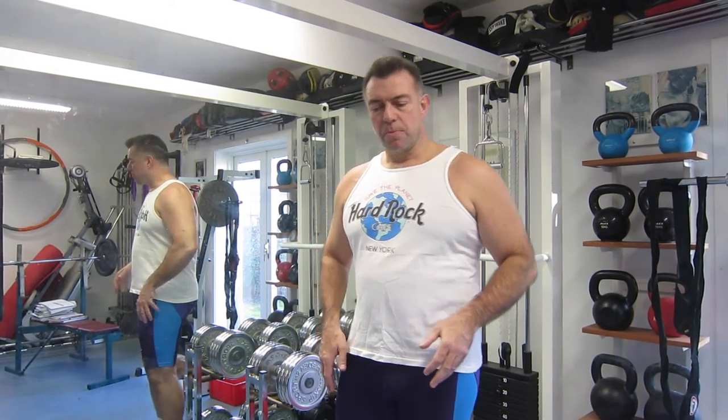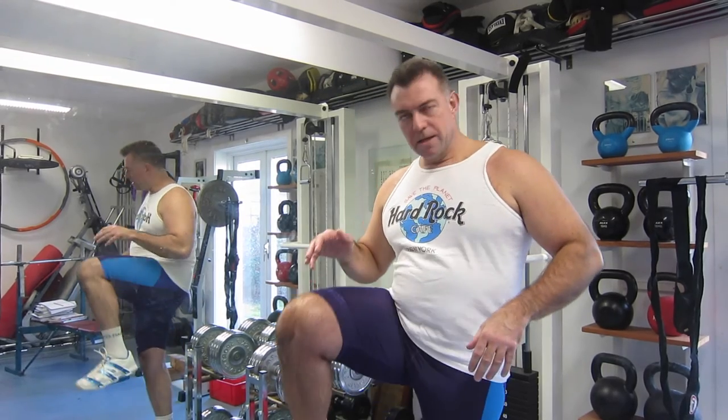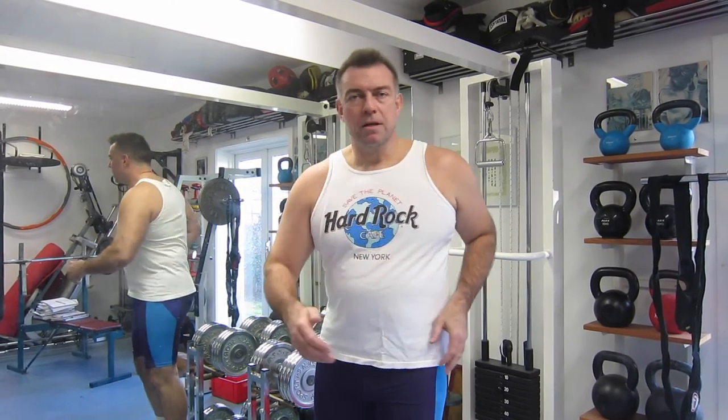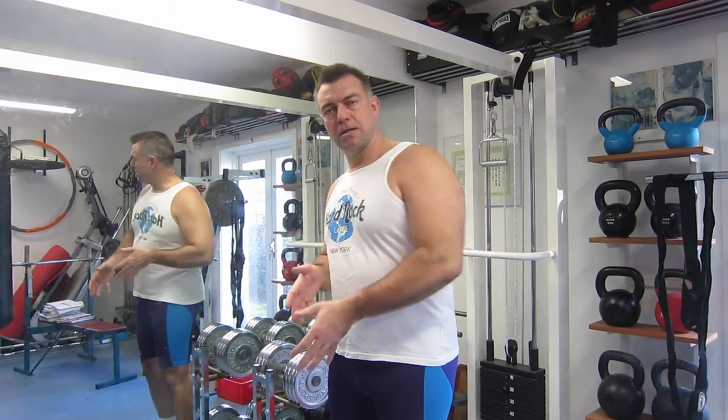You can do crunches — I'll show you crunches in a minute — but don't do sit-ups, because inside your body you have several muscles that work to bring your legs up. When you're kicking or running, these muscles work alternately: one leg at a time, shifting from prime mover to stabilizer and back again. But if you hook your feet onto something, you're using those muscles instead of your stomach muscles.